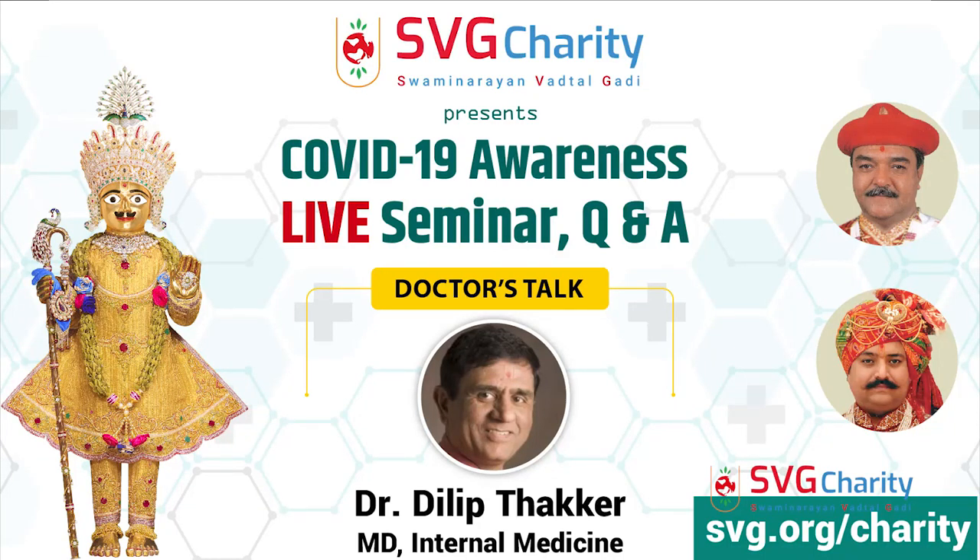Dr. Dilip Thakkar, MD internal medicine, will talk about how you cure, how you do the precaution, what you do to avoid coronavirus, or if you have it, how you mitigate it. The doctor panel is here at the Mandir conference. We have no medicine to prescribe here — you have to go to your primary care physician. But you need to know about coronavirus: prevention and treatment.